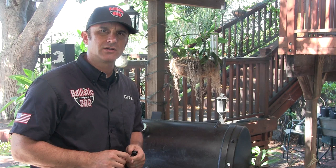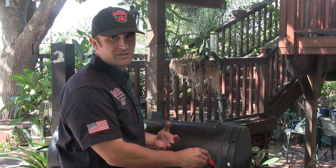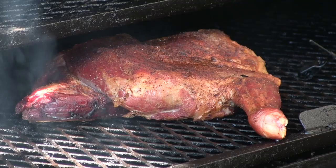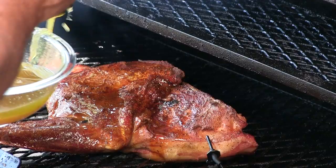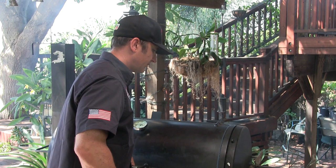All right, so the goat's been cooking for an hour now and like I said, we're gonna go ahead and start that mopping. This mop is basically just one cup of olive oil, half cup of apple cider vinegar, two tablespoons of that adobo seasoning, and you just want to make sure you mix it up with enough time to where it breaks down the solids in that seasoning. Let's go ahead and get this mopped. Looking good. I'm gonna be mopping this every 30 minutes.